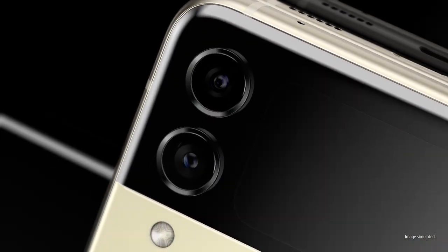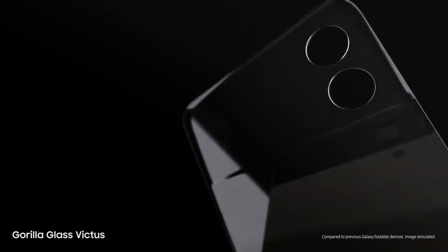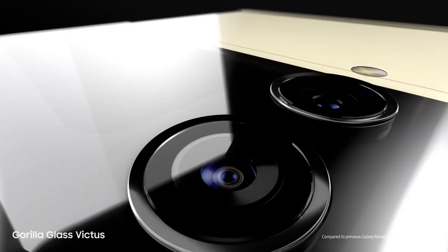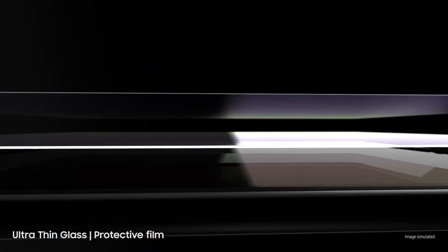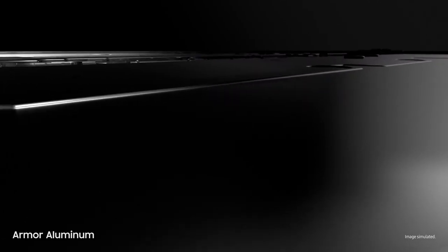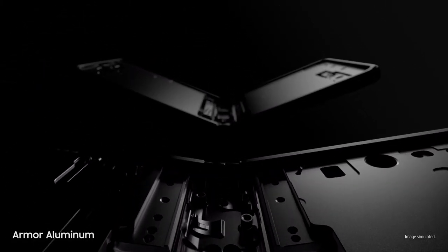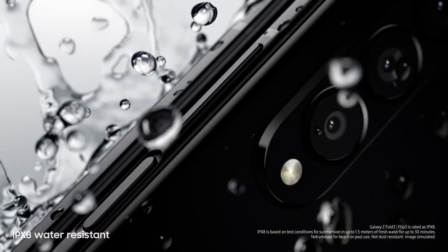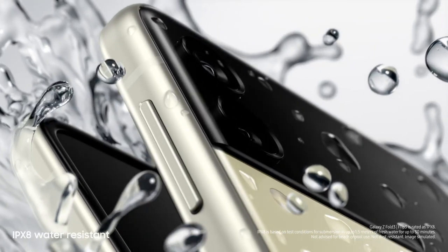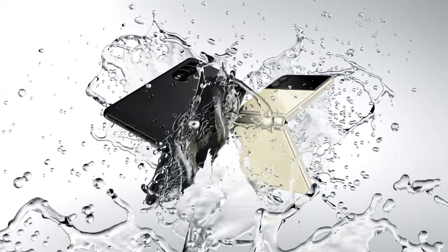Now let's talk durability. Beautifully crafted, Galaxy Z Fold3 and Flip3 are designed for strength from the inside out. Outside, they're guarded by scratch-resistant Gorilla Glass Victus — Samsung's toughest glass. Inside, they're layered with ultra-thin glass and a new protective film. Built from aircraft-grade armor aluminum, these are Samsung's strongest frames yet. And on top of it all, these are the world's first water-resistant foldable smartphones, scoring an IPX8 rating.